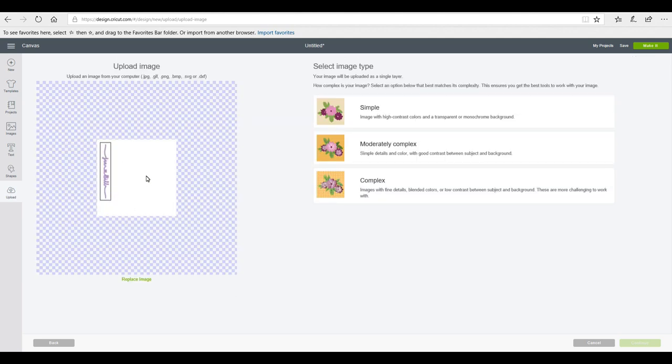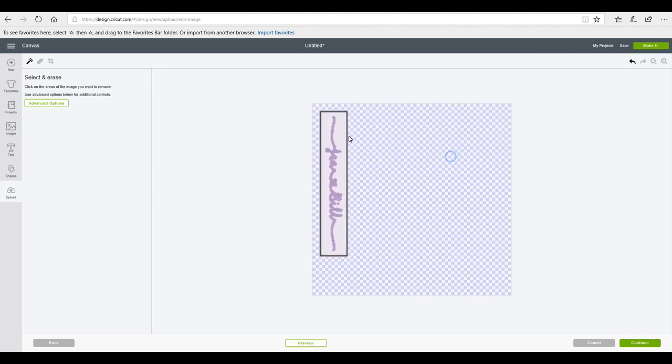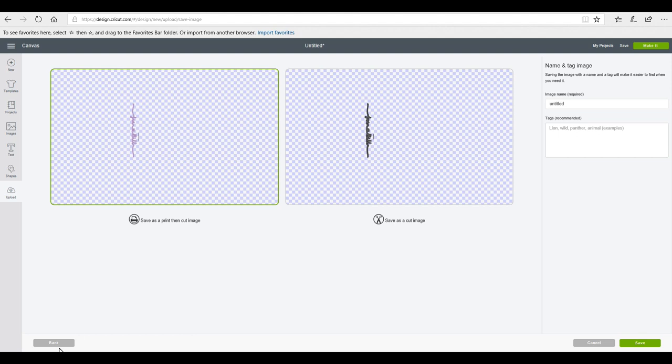I've now uploaded the image. I select simple image type and go to Continue. Zooming in, I delete everything I don't need — removing that middle section and the little dot. Rather than trying to click many times to remove lines, I select the eraser, reduce its size, and go in with the eraser to remove the box. It's easier than clicking a hundred times to remove each line.